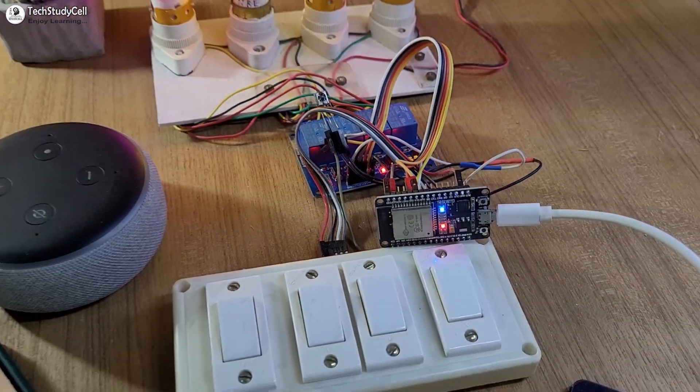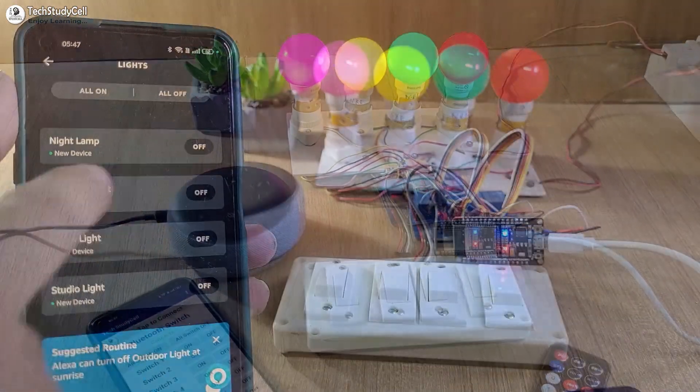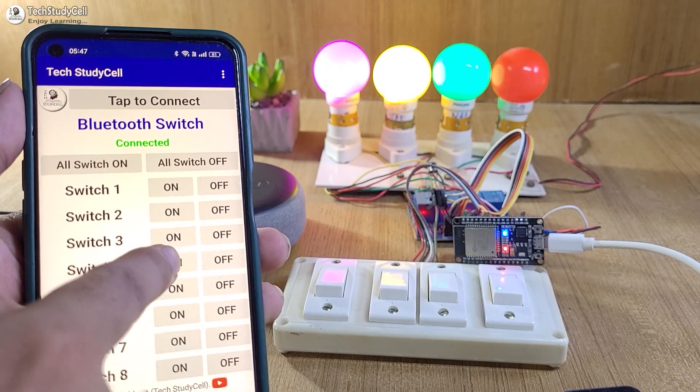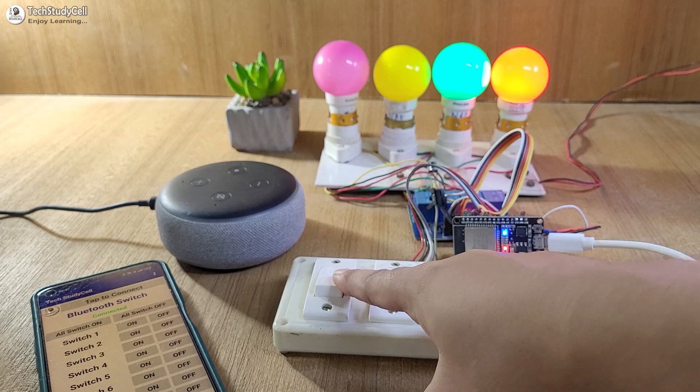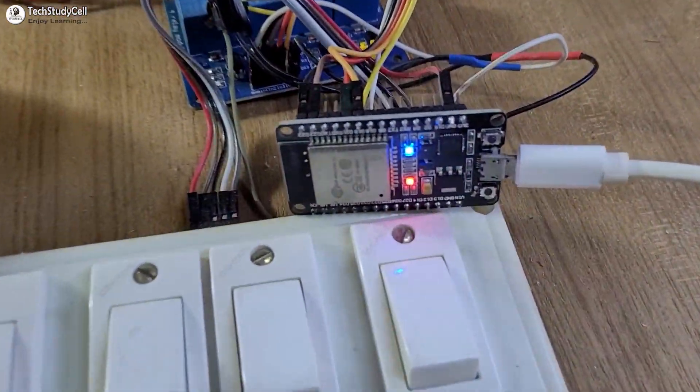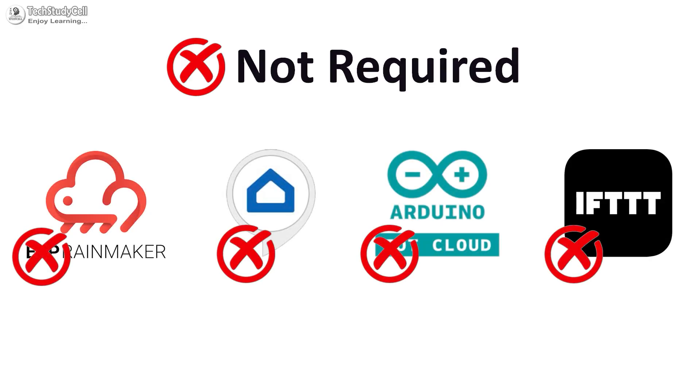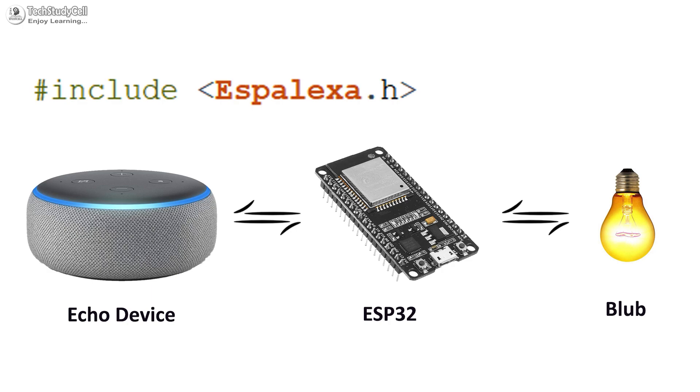Hello friends, welcome to Tech StudyCell. In this video, we will make an Alexa home automation system, which can also be controlled with Bluetooth, IR remote, and manual switches. Here you can see I have not used any external Bluetooth devices, and you don't need any third-party IoT application. You just need the Echo Dot and ESP32 to make this complete project.